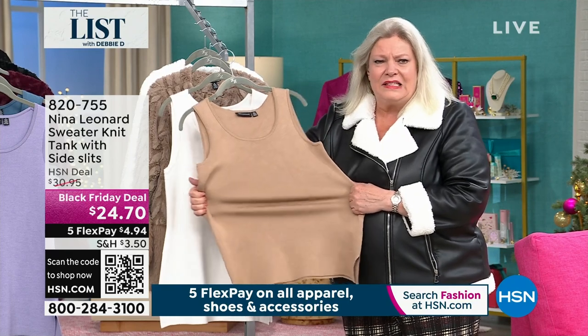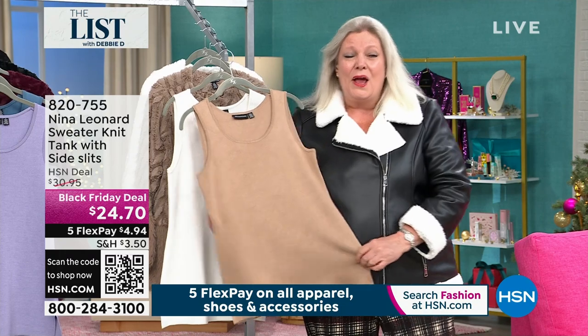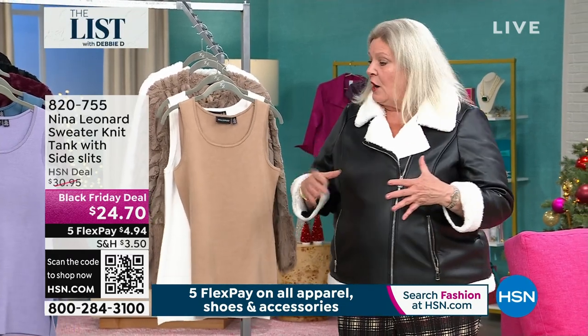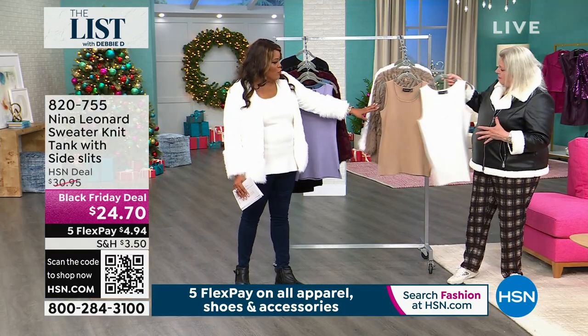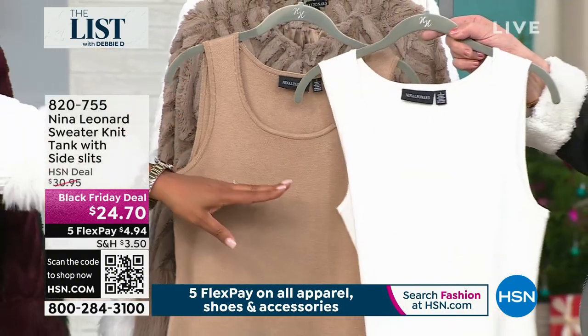It's got a beautiful hand to it — it's almost pleated in feeling when this knit is on your body. It is absolutely completely opaque, which makes it a wonderful piece to wear on its own and also as a layer underneath. They're about 27 inches in length. Here's the tan, and here's the ivory that I have on.